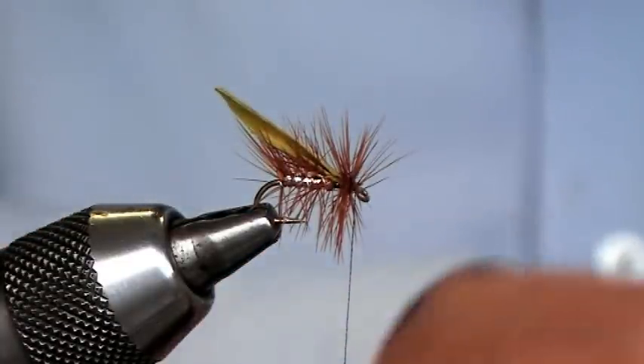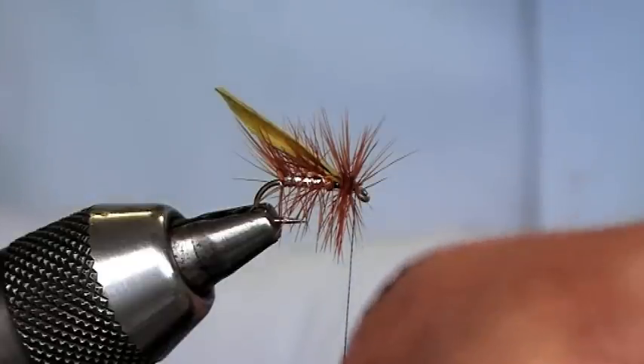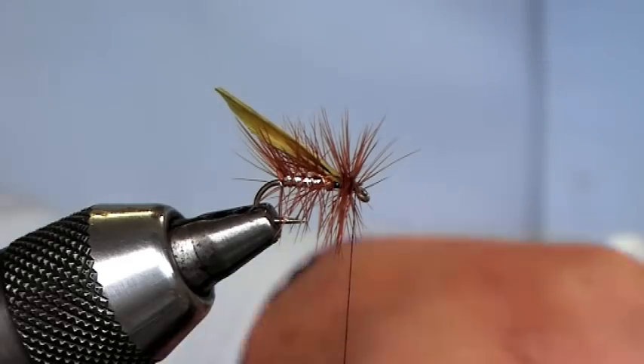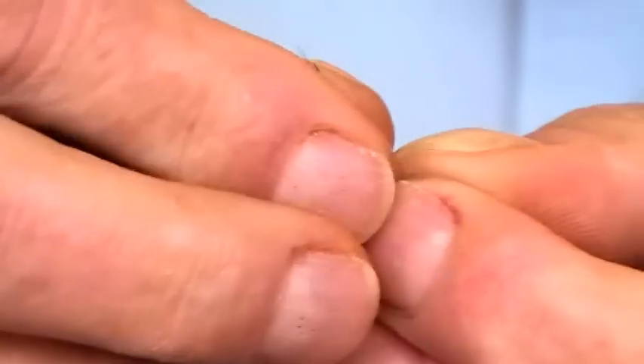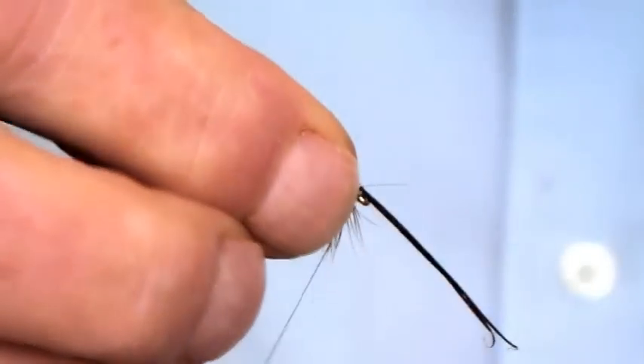Once he's in, for the antennae just using two fibers of the claret cock tail — pinch and loop, catch him in.